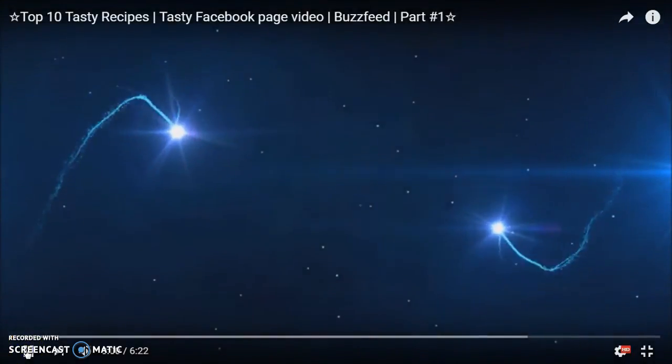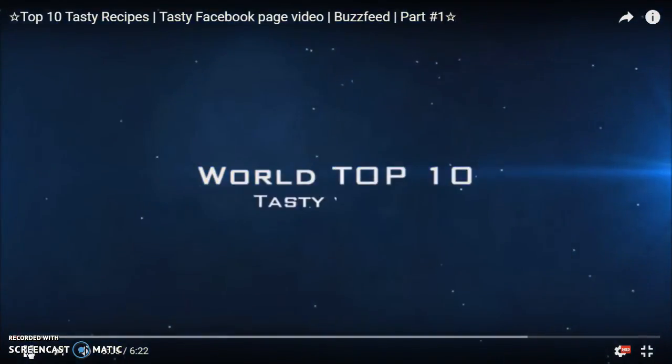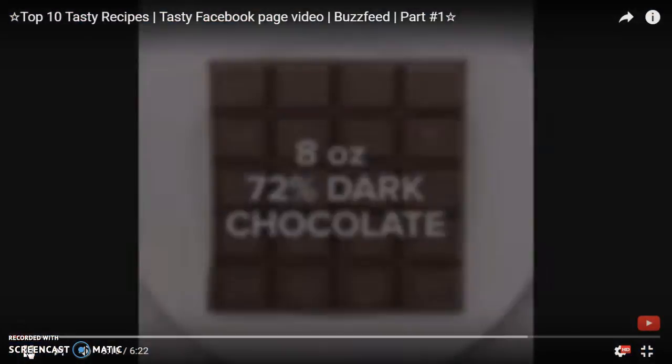Now pay attention to my example. This corresponds to the first video of the 10 testing videos. So let's click here and we will see the first part of this video. The video is about a chocolate syrup.